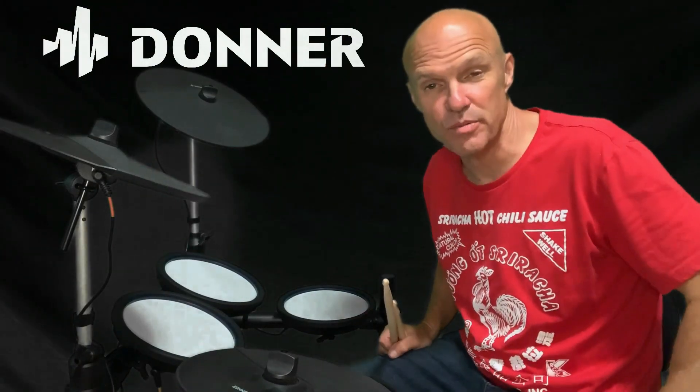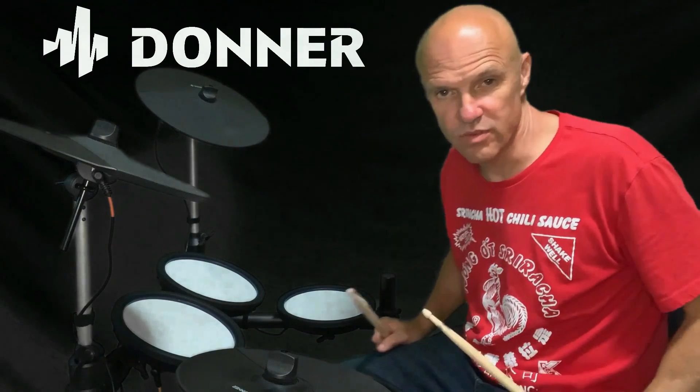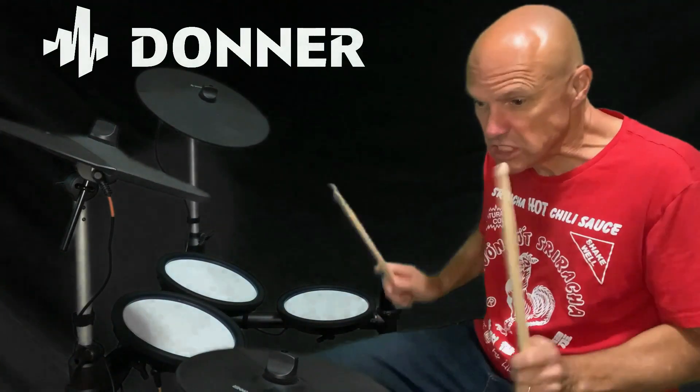Thank you so much Donner for sending this to me so I could review it. A wonderful set. One, two, three, four...